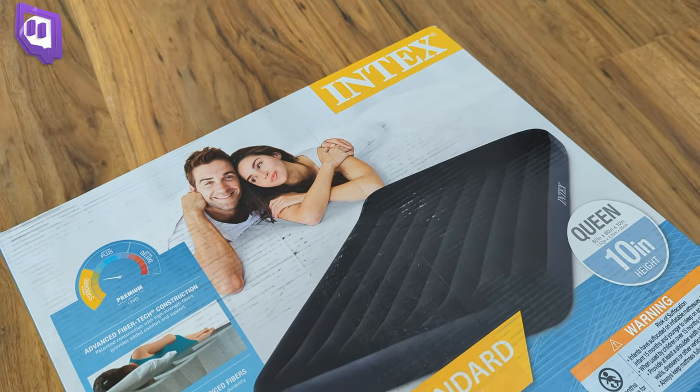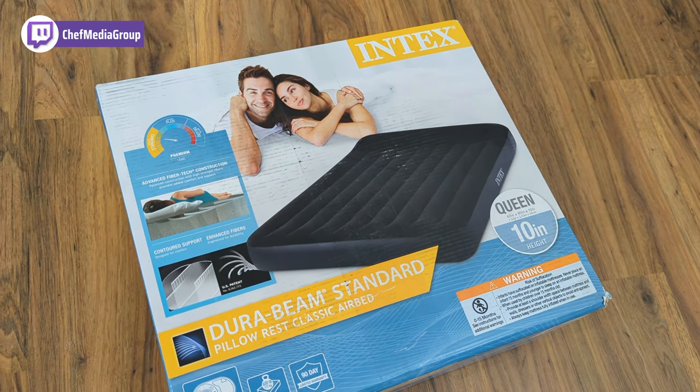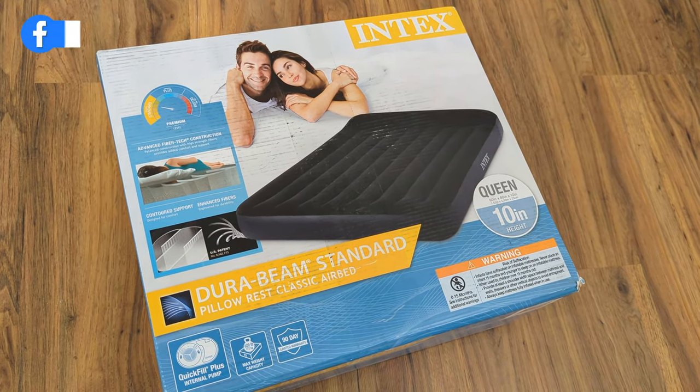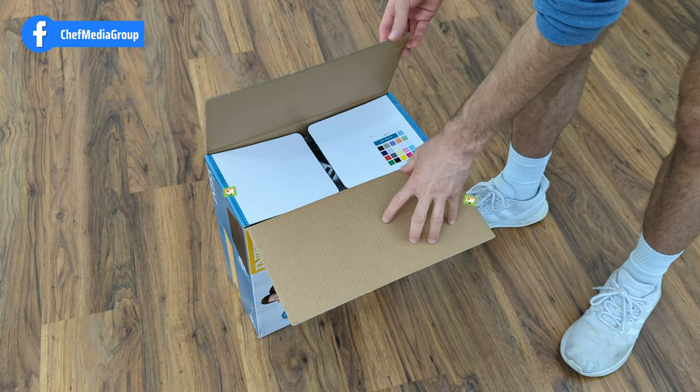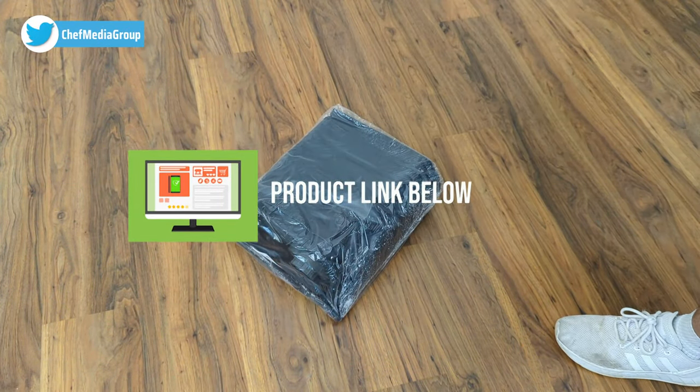Hey everyone, Sleep Chef here. Today I'll be looking at the Intex DuraBeam Standard Pillow Rest Classic Air Mattress with an internal pump. If at any point you want to shop this product online or learn more about it, you can find a link in the video description.